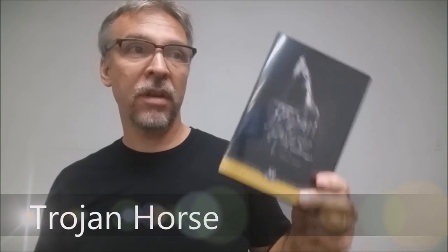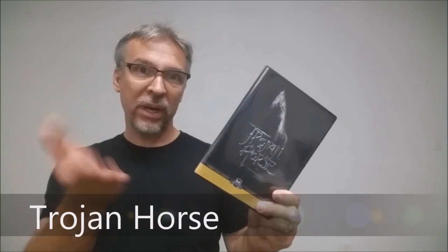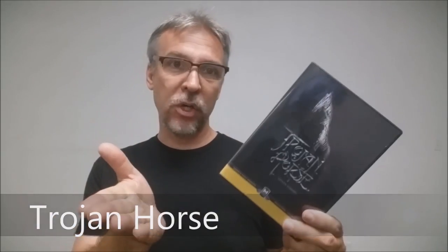Today we're going to look at Trojan Horse from Stephen Himmel. What is it? Trojan Horse is a card utility that allows you to magically vanish or magically produce a card from a tiny card packet. If you'd like to see what it looks like, this is it.